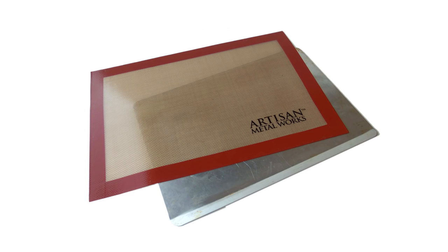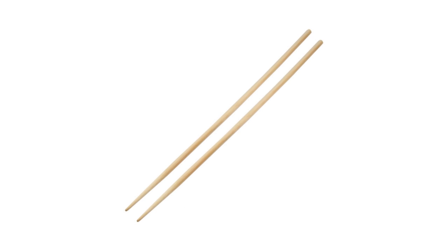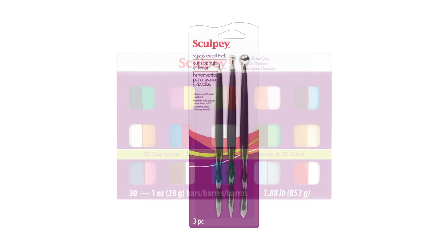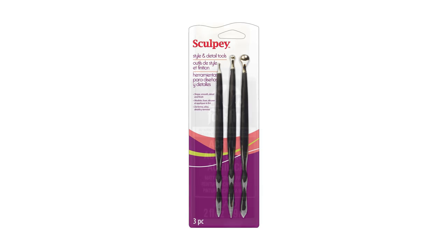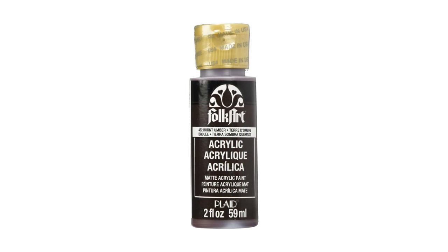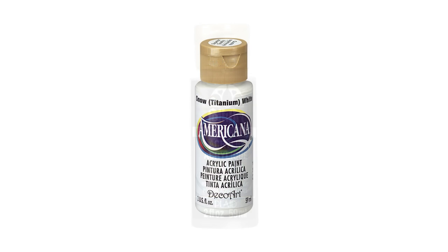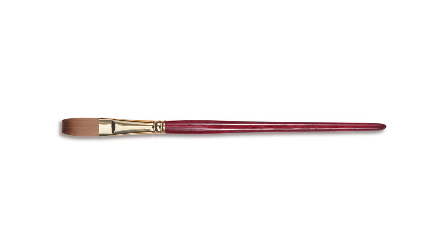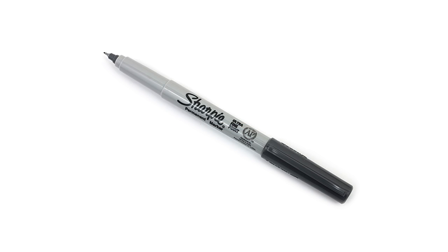You will need something to bake your project on. I recommend a silicone mat and baking tray, a long chopstick or dowel rod, polymer clay of any color, clay tools, brown paint, white paint, Mod Podge hard coat, a paint brush, and a fine tipped black marker.